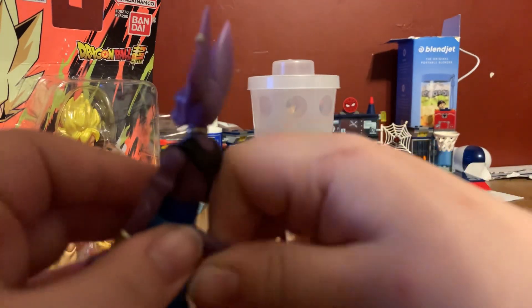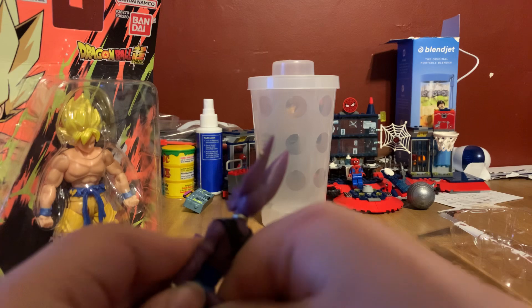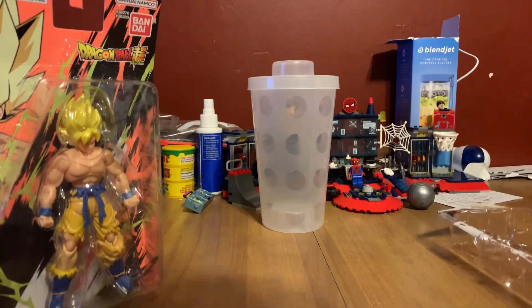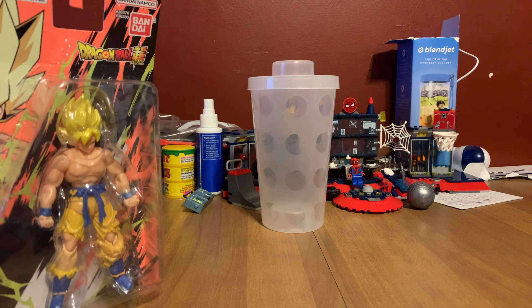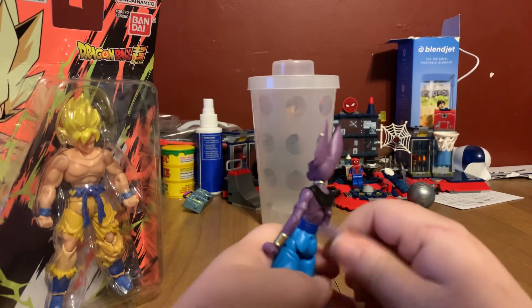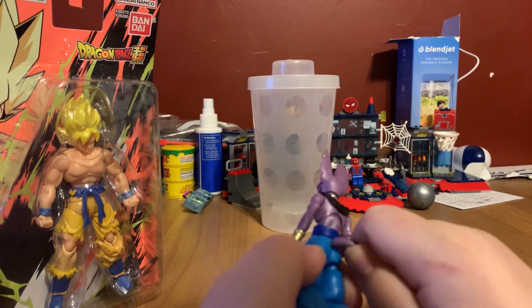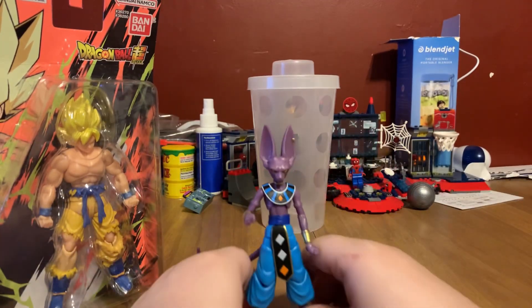It's a little hard to get in there. I'm shaking — I can't even get it to stick. I'm going to try all day but it's going to be very complicated. There we go — now it's snapped. And now we have Beerus.